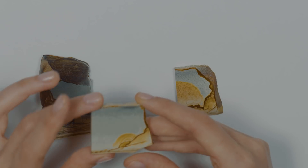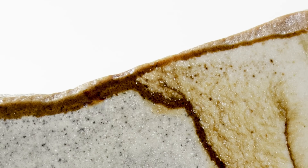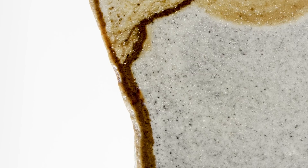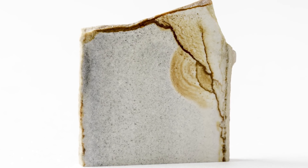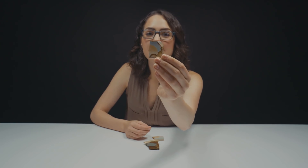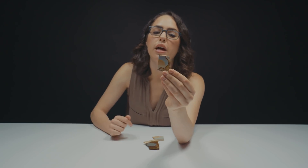Alright everyone, let's take a closer look. I want you to look at the piece that I love the most out of all three of these, and that's the one that looks like a sunrise. I've seen plenty of Jasper over the course of my career, but I don't think anything compares to picture Jasper. It's still pretty hard to believe that that is not painted. There's no man-made color on this. It's just polished from the rough that's pulled out of the ground. Pretty cool, huh?